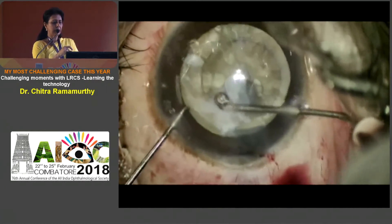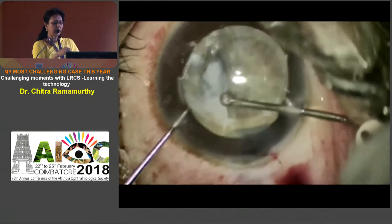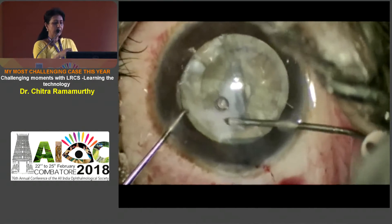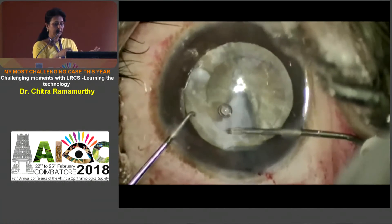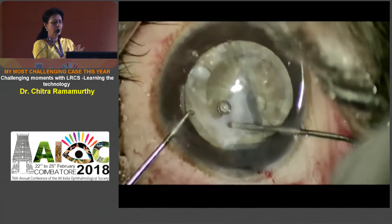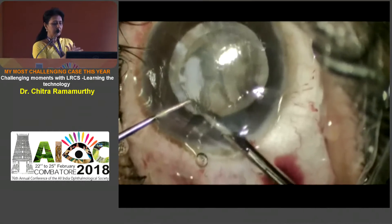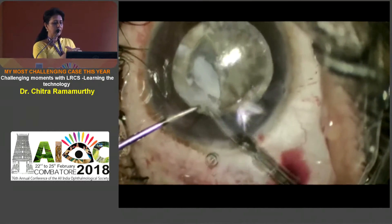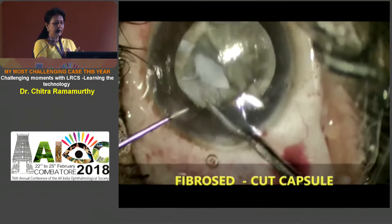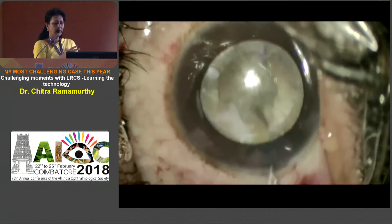In this dense area where the fibrosis is very intense, I tried whether I could manually exert some force, but I realized that I could end up creating a dialysis. However, the best of technology may be seated on, but you may have to be realistic. At this point of time I go in with the scissors, and circumferentially, in that particular area, I make a nick to ensure that I have cut the capsule margin.